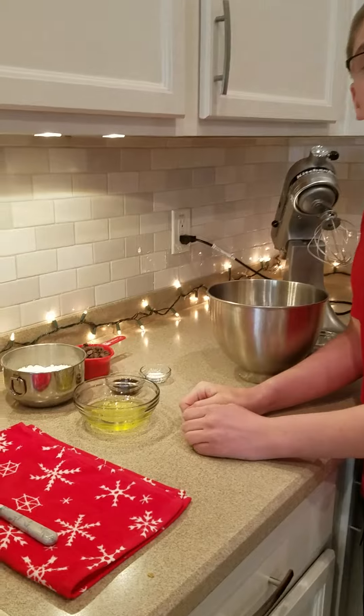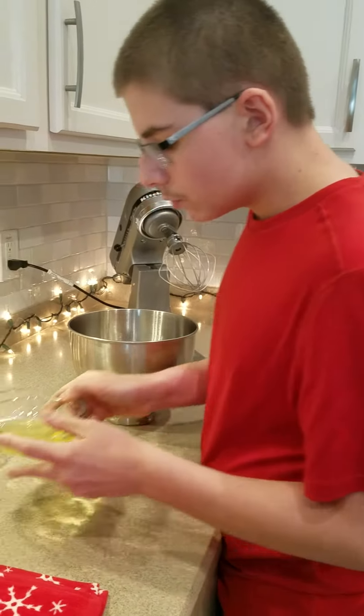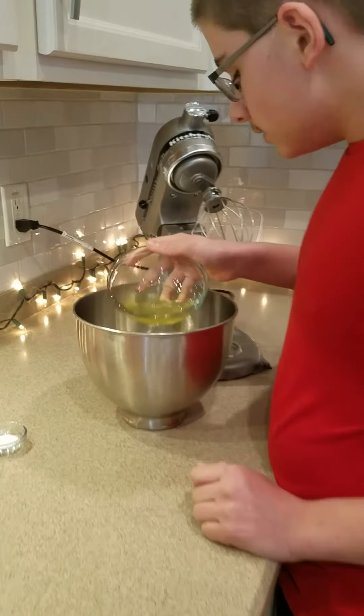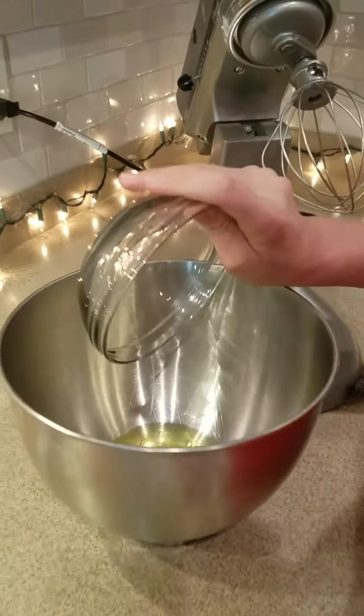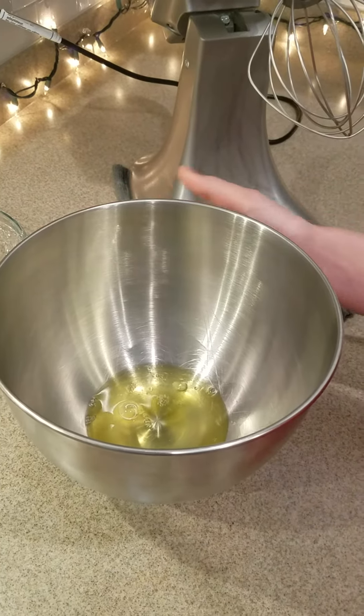First, I left out three eggs at room temperature for about two or three hours, and we'll use the whites from the eggs and we'll put them into a large bowl. And we're going to beat them until they're super foamy.